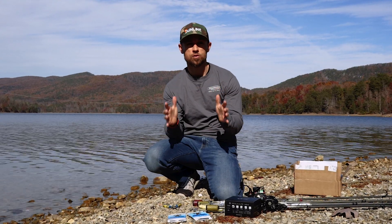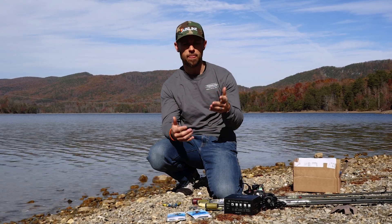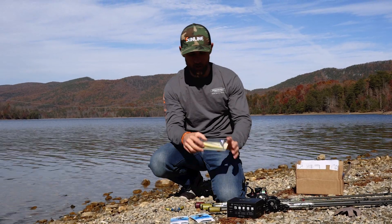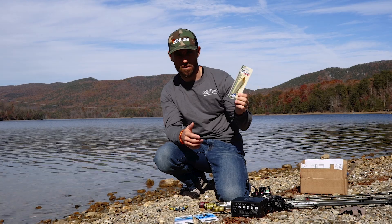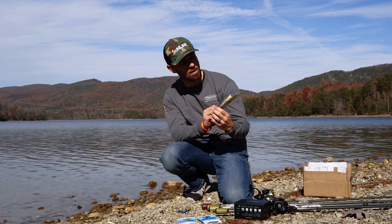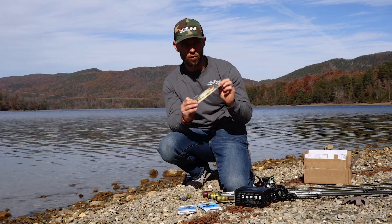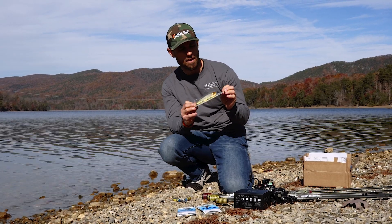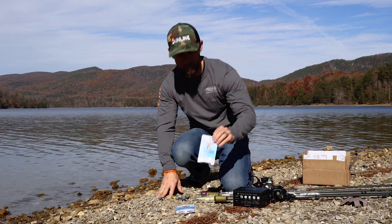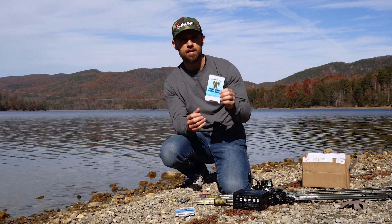Hey, John Cruz here with your Tackle Test episode nine. Got three more products to bring to you, test for you, and tell you what I think about them. First, number one, we've got the Tackle Nick Knocker — not easy to say — this is the Vanilla Ice color, which I like the name. It's a topwater bait. It looks remarkably like the Reaction Innovations Vixen, and I think it is for a reason — we'll talk about that in a minute.